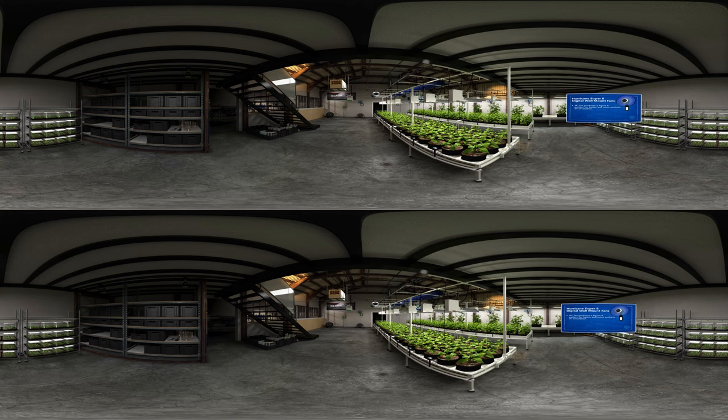Have a specific airflow need? You can precisely program your fan's movement. With the highest CFM per watt, Hurricane fans let you move more air with less operating cost.